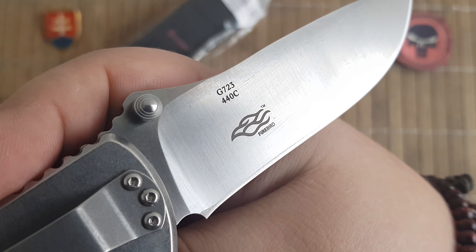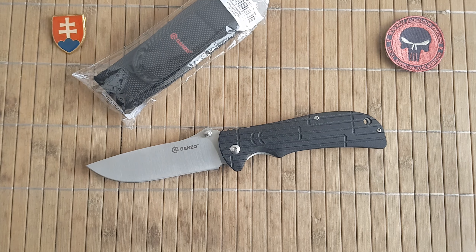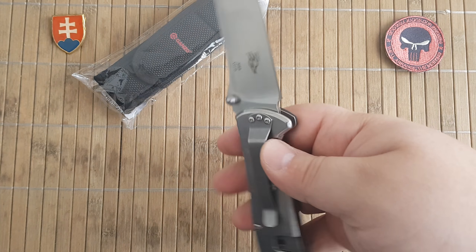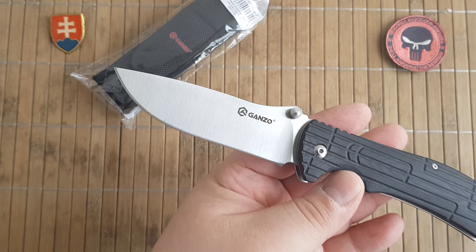The blade steel, like on all Ganzo knives, is 440C, G10 handle. The overall length is 21.5 cm, which is excellent — it translates to 8.5 inches. The closed length is 12 cm or 4.7 inches. The blade length is 9 cm or 3.5 inches, so if you live in jurisdictions where the blade length is limited, keep that in mind. The blade width is nicely done at 3.2 cm or 1.25 inches. The overall weight of the knife without the pouch, given that this is a stainless steel frame lock, is 200 grams, which translates to 7 ounces.